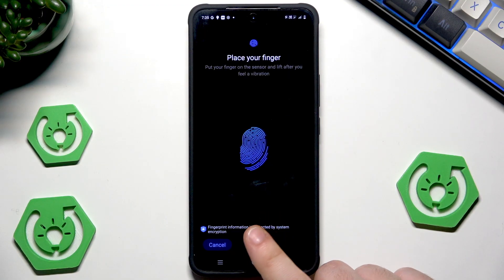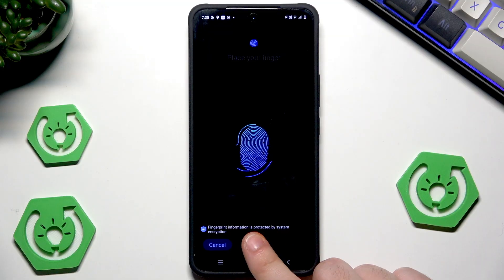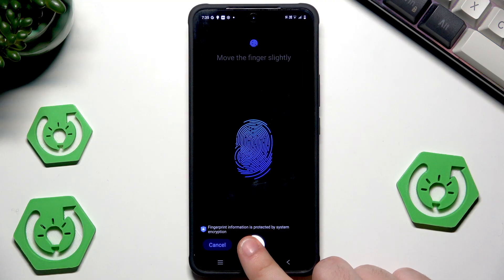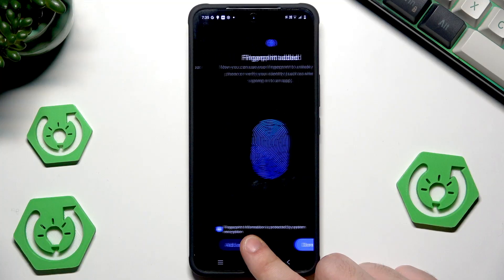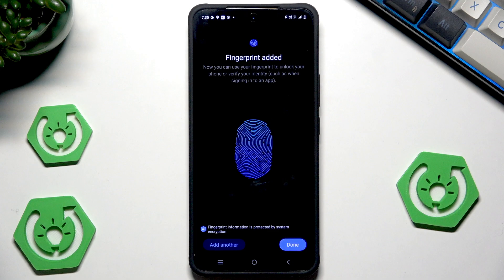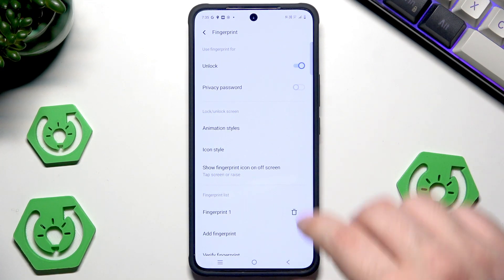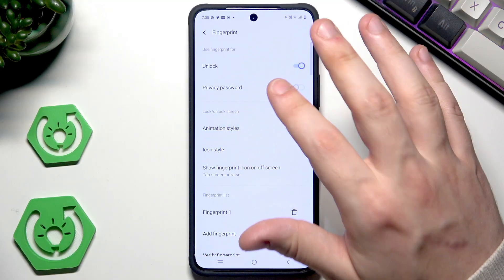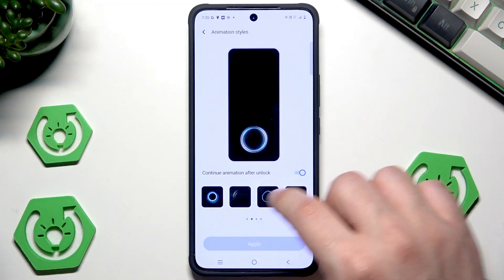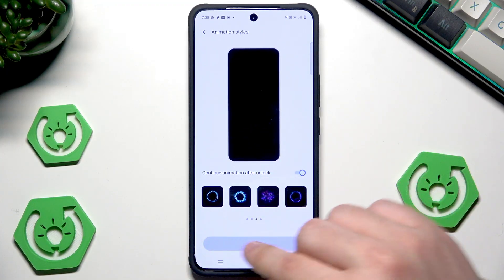It's going to take a few tries, so simply be patient and keep repeating the process. You can also try to place your finger from different angles. Fingerprint added. If you would like to, you can also add another one. To save click on Done. Also if you want, you can change the style of the fingerprint unlock — here you have all possible modes.